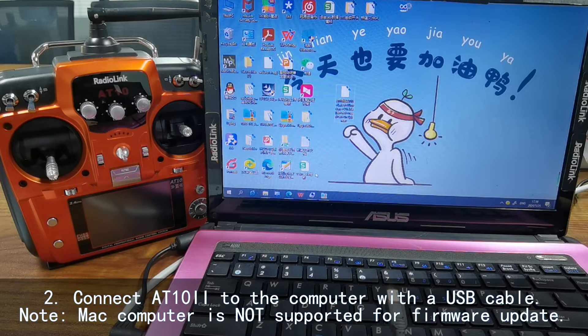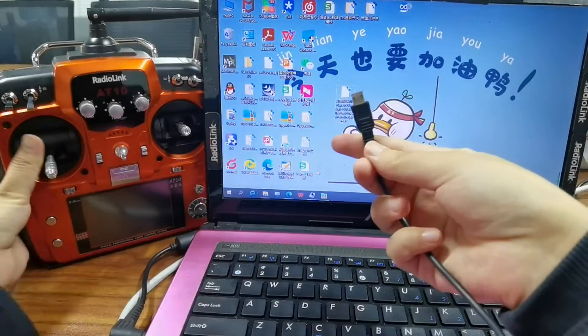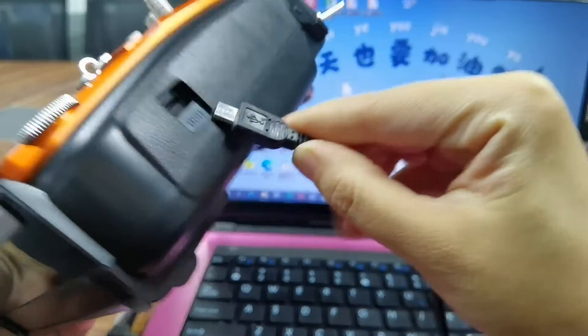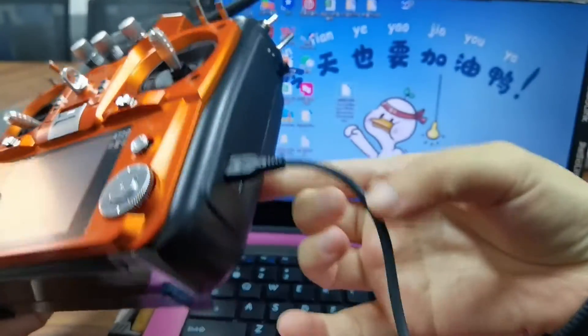Step 2: Connect the 8.10.2 to the computer with a USB cable. Here is the USB port of the 8.10.2 — go ahead and connect it.